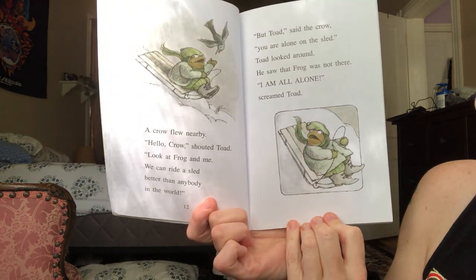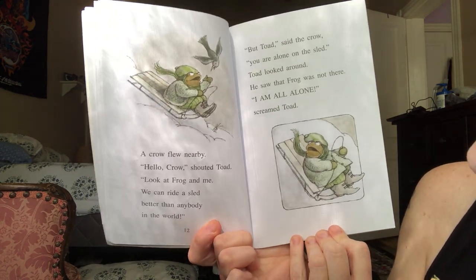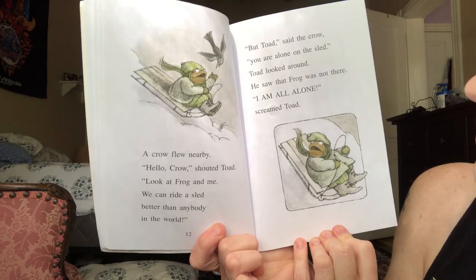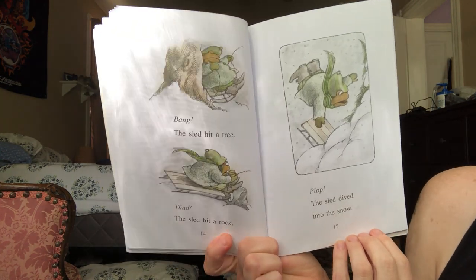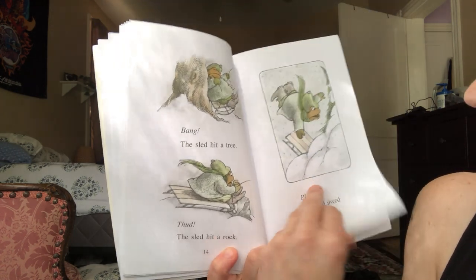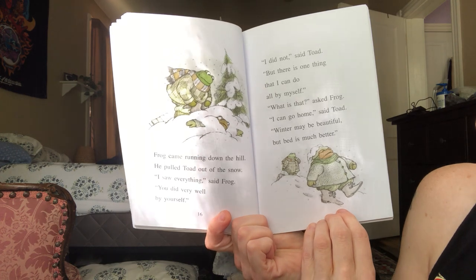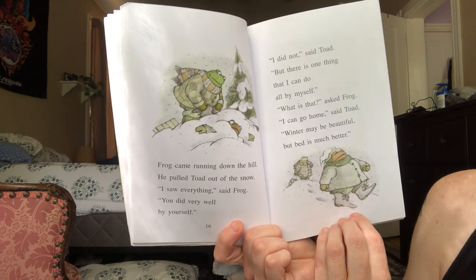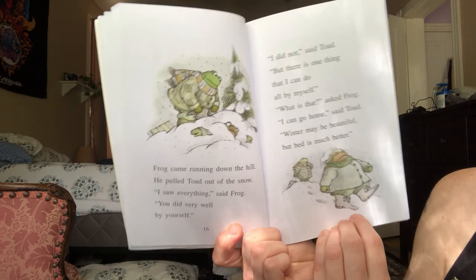A crow flew nearby. "Hello, crow," shouted Toad. "Look at Frog and me. We can ride a sled better than anybody in the world!" "But Toad," said the crow, "you are alone on the sled." Toad looked around. He saw that Frog was not there. "I am all alone!" screamed Toad. Bang — the sled hit a tree. Thud — the sled hit a rock. Plop — the sled dived into the snow. Frog came running down the hill and pulled Toad out of the snow. "I saw everything," said Frog. "You did very well by yourself." "I did not," said Toad. "But there is one thing I can do all by myself." "What is that?" asked Frog. "I can go home," said Toad. "Winter may be beautiful, but bed is much better."